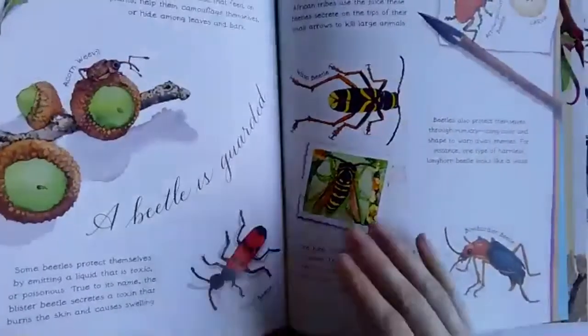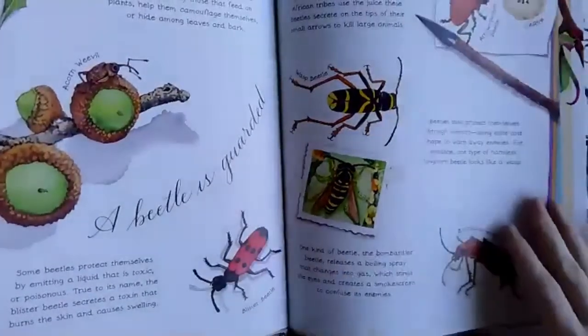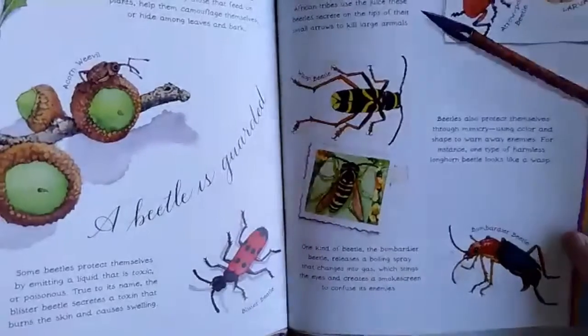Somebody has a fig tree and had 50 of those big beetles. They're really loud — the big fruit eating beetles are really loud.